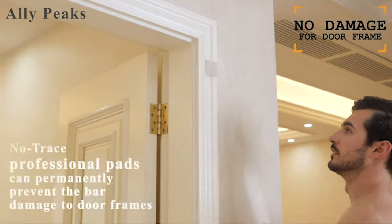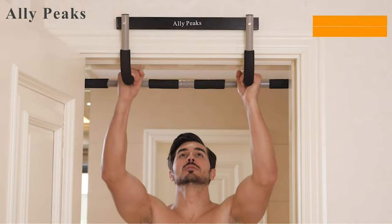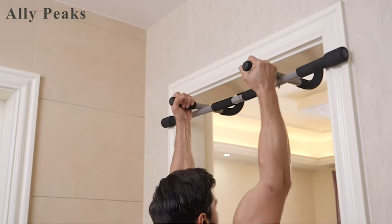Generally, the most common type of pull-up bar will both suspend itself within the frame of the door while simultaneously hooking around the door frame opposite to the handle, providing a more stable and safer bar to hang from.